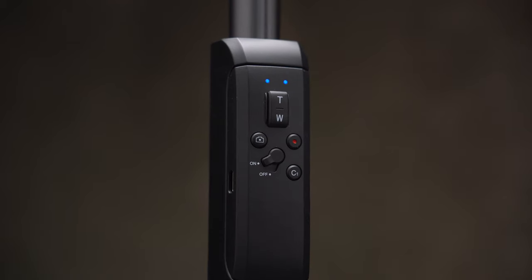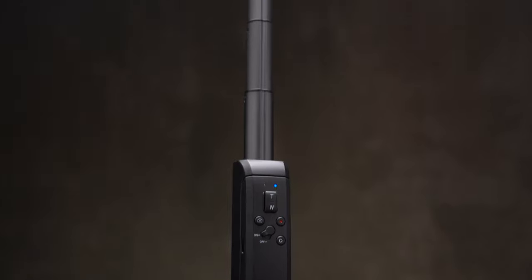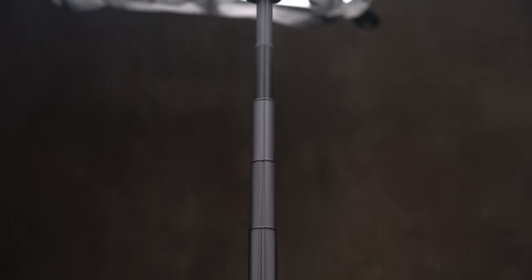Also, you get a Bluetooth remote control. The controller has magnets on the back and it sticks back in place. This selfie stick is made of good plastic and weighs about 120 grams, or 4.2 ounces.